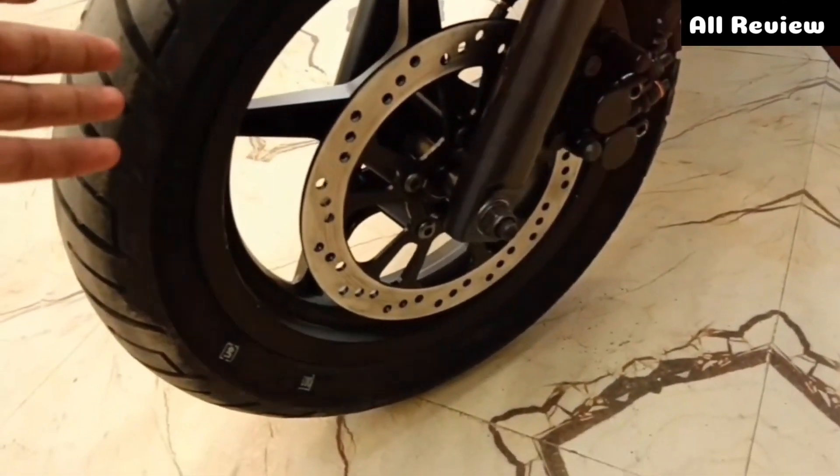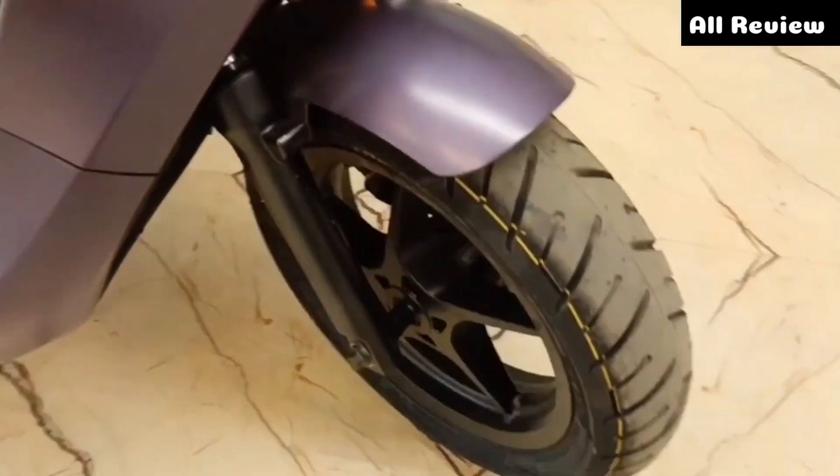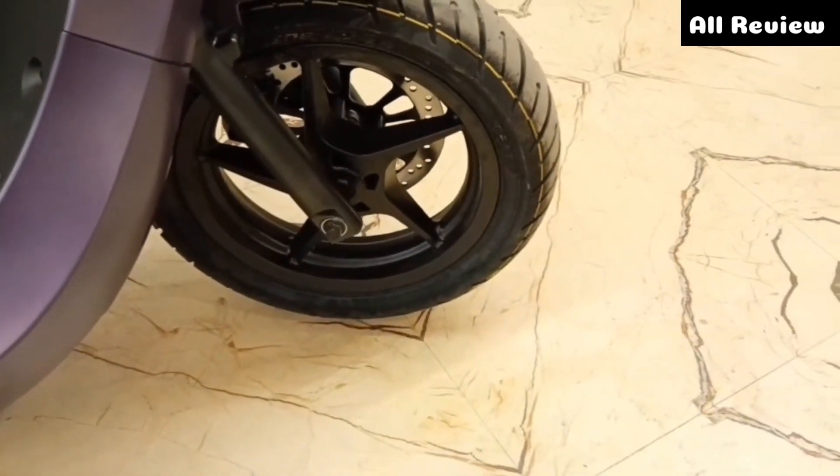Here you will get to see it — this is the one with a tire. The company has used a tubeless tire. You can see the alloy wheel here, and I will show you the pattern. You can check it out from here.